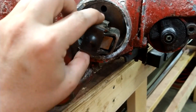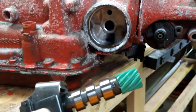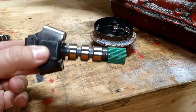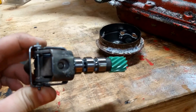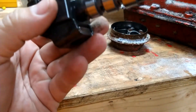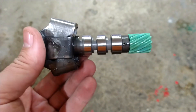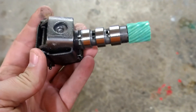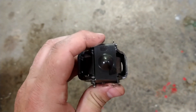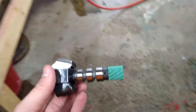It just comes right out — look at that! Actually looks somewhat decent, let me zoom in for you. There you go. The gear looks actually pretty good, looks pretty good.